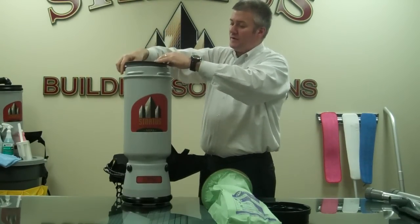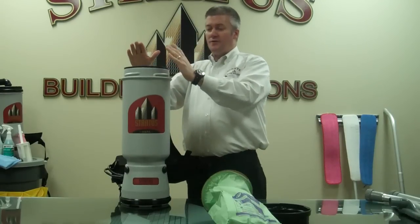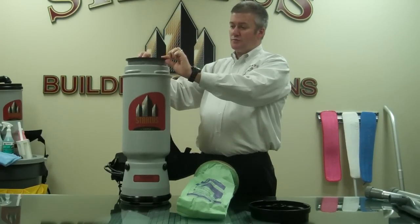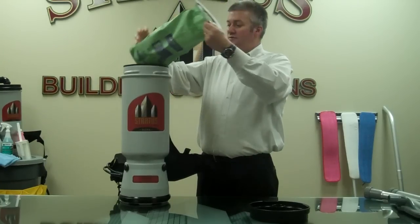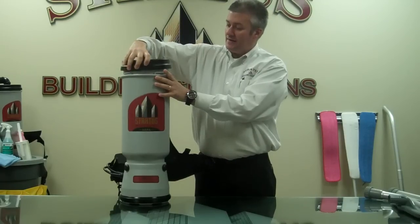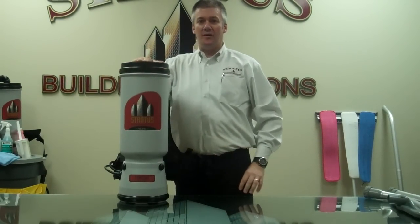Now you've got to make sure you've got all three of these parts put together: your dome filter, your microcloth filter, and your paper filter. On your microcloth filter is also a seal that generates and allows it to create suction when the lid is on and the vacuum is running. Make sure you've got those put together, your lid on, and you're ready to go.